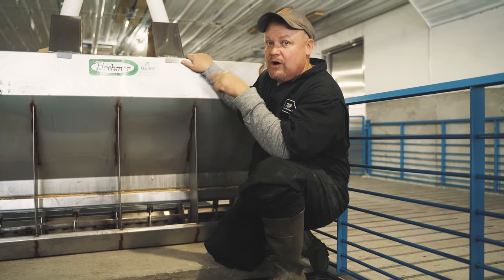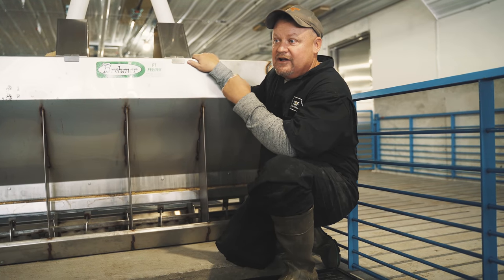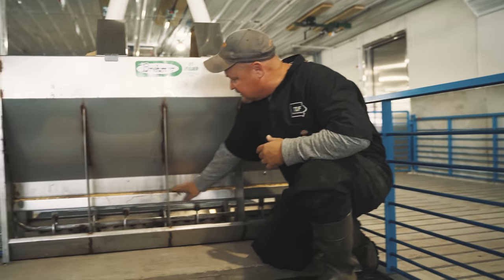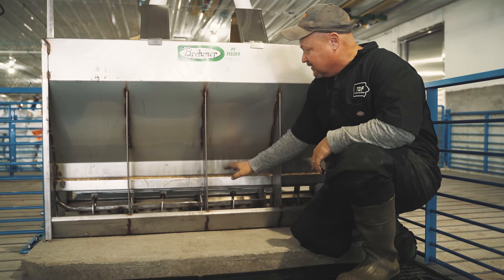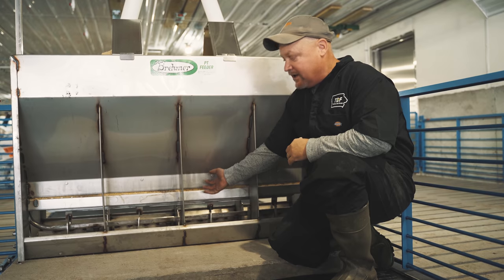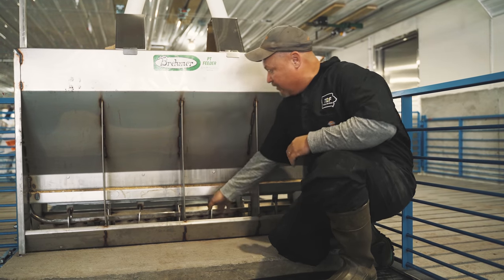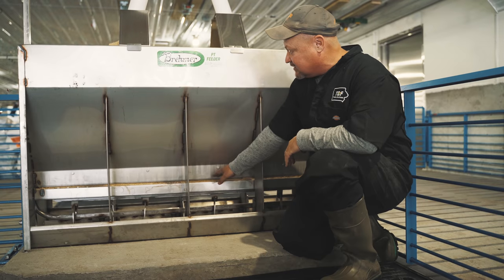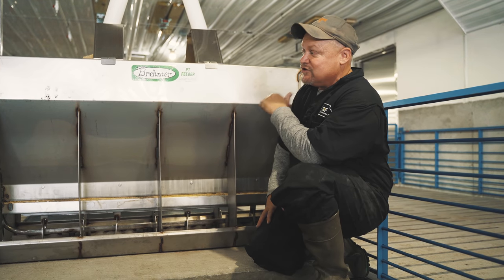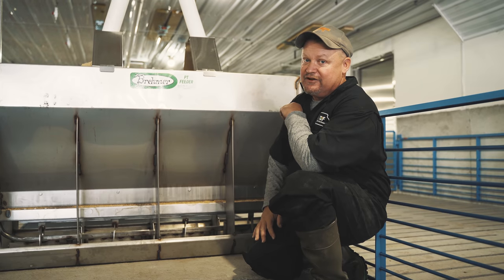We tried one of these feeders in an existing barn before deciding what to put in here. Ultimately we went with the Bremer PT feeder because of the features it had over not only our dry feeders but other wet-dry feeders we looked at. The key feature I really like is the agitator. Traditional wet-dry feeders can get moisture on the tray and plug the feeder up. The Bremer has an agitator that moves across the top of the tray and keeps that from happening. After two turns we've had basically no problems with it.